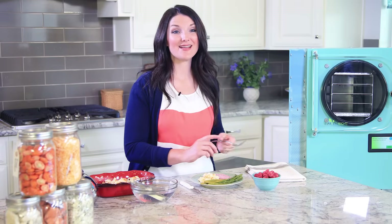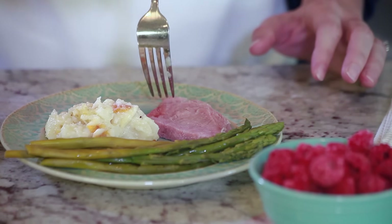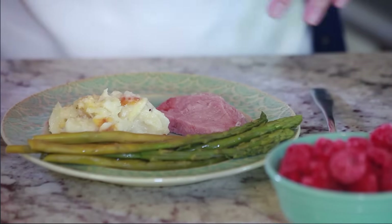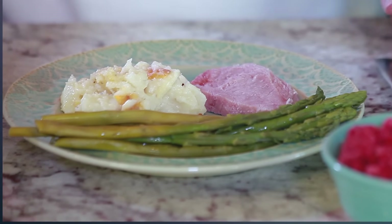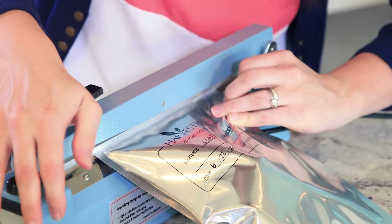Everything looks and smells amazing. The potatoes and ham taste exactly the way they did before I freeze-dried them — they are so delicious. They would taste the same whether they were freeze-dried 20 years ago or one month ago. And the best part is, the food maintains nearly all of its nutritional value. Since we have leftovers in the bag, I'll put a new oxygen absorber in the bag and reseal it.